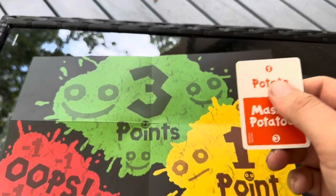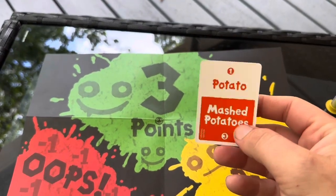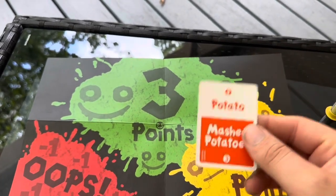If your team guesses 'potato,' you can either put it on the one-point pile, or you can also try to get them to guess the next card, which is 'mashed potatoes,' again only talking like a Neanderthal.